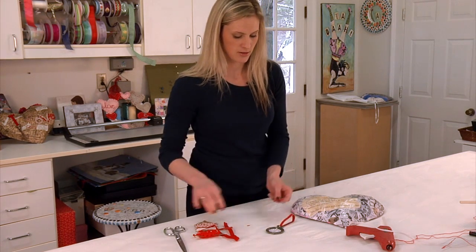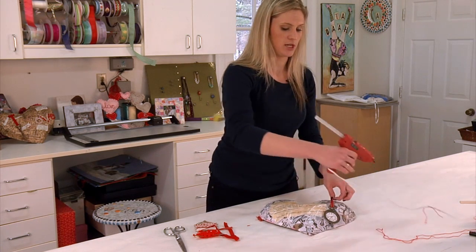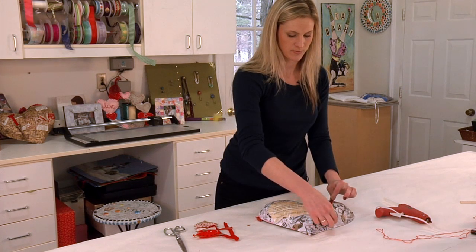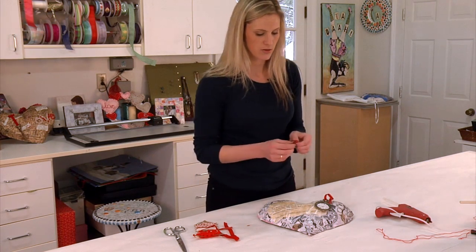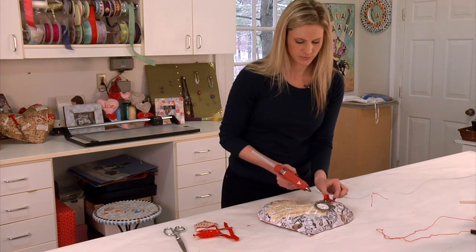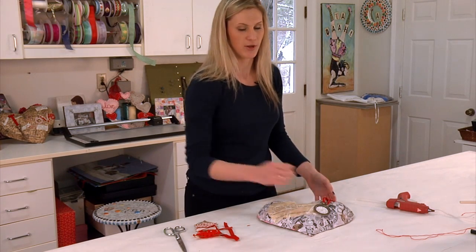Now you are ready to add your trinket anywhere you want to place it. Take your hot glue, add it there, and stick the ribbon to the heart. Then take your bow and glue it down to the top so that it is all glued down together. Set that aside and wait for it to dry, and you will have a finished product.